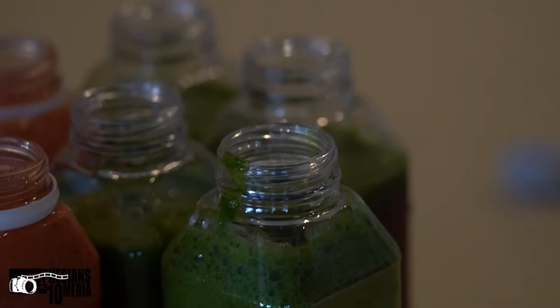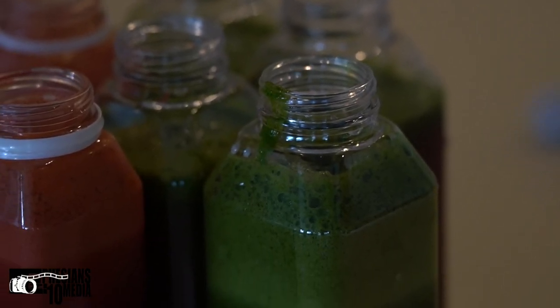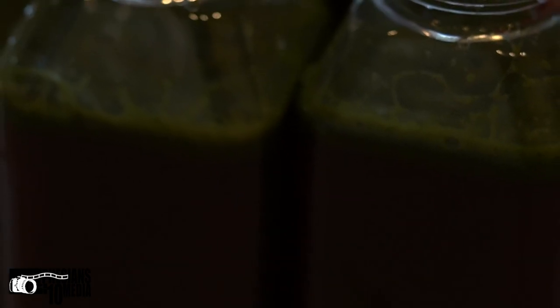All right, we are done with the juicing process. Last step is to seal them up, put them in the freezer, let them freeze, and as we need them, we'll put them out overnight to defrost and drink them during the day. That's it — we are done.